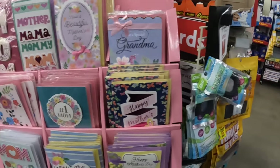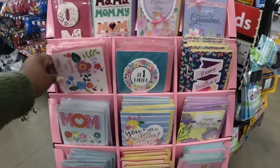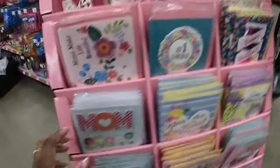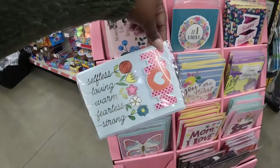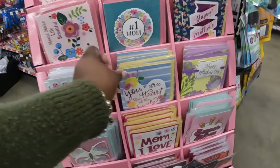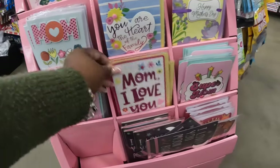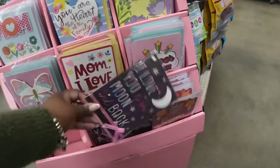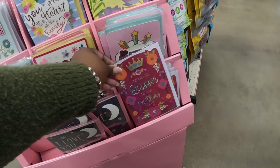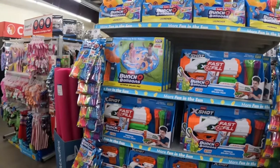'Moms Make Life Beautiful,' 'Mom,' 'Happy Mother's Day,' 'Selfish, Loving, Warm, Fearless, Strong — You Are the Heart of the Family,' 'Mom I Love You,' 'Super Mom,' 'I Love You to the Moon and Back,' and 'You Are the Queen of All Mothers.' It's really tight in here!